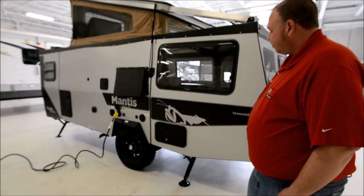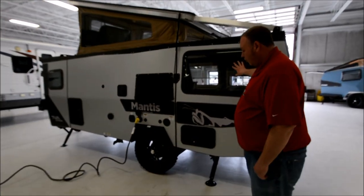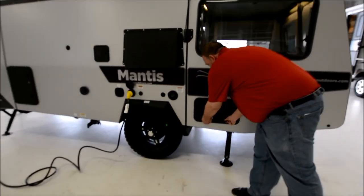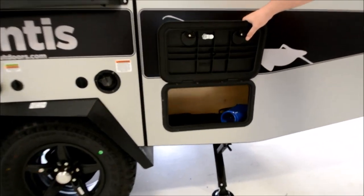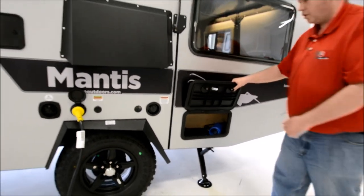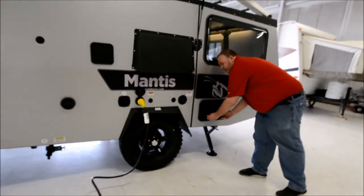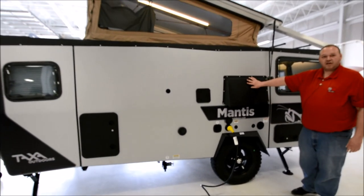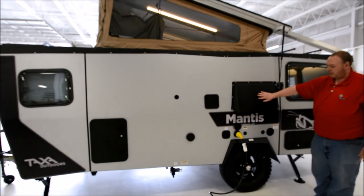This side here is going to be your business side. Again, more large windows and some really cool storage compartments. This is where we typically store the power cable, outside shower hookup, and the jack extensions. There's also a water fill, and this unit has air conditioning — this is the vent for the air conditioning unit.